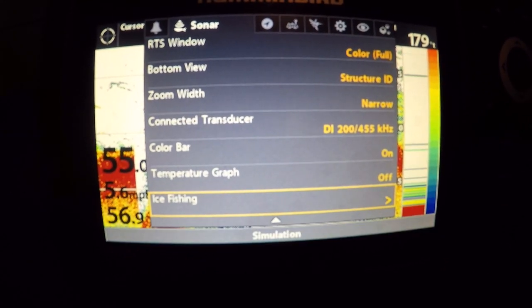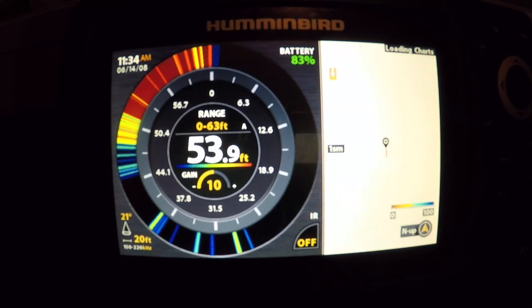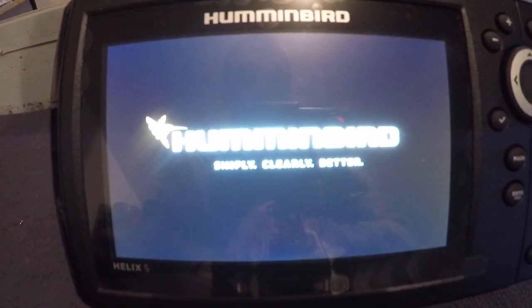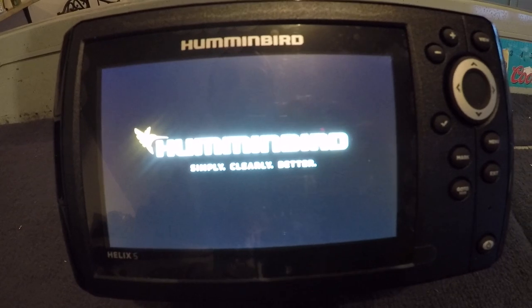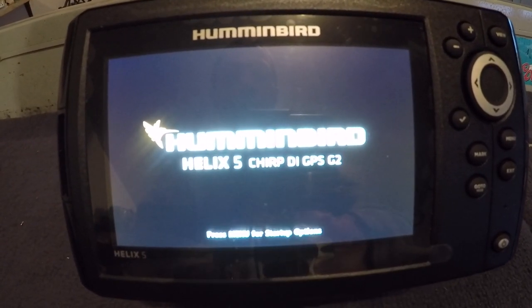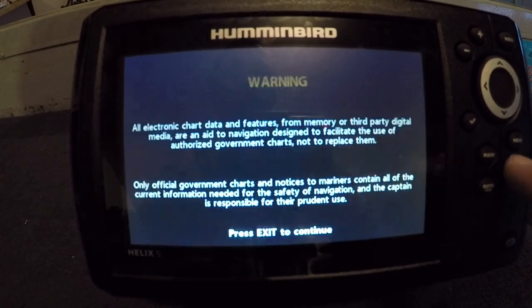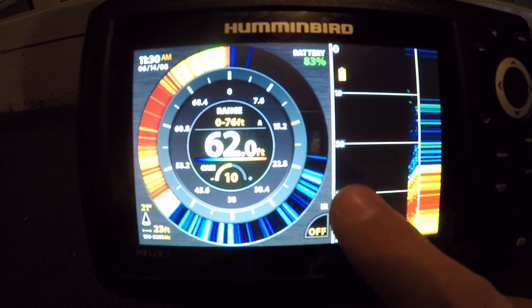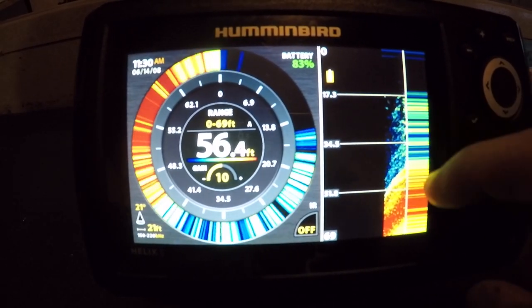We'll go ahead and hit that, confirm yes — it's going to power off and back on. All right guys, check this out. So when we're done with the summer, I can go ahead and buy the transducer for the Helix 5 — I believe any of the Helixes you can — and you can use it for ice fishing, which I'm a huge ice fisherman as most of you know. Here we go, check that out guys, isn't that pretty cool — got your traditional flasher right here, your sonar, actual depth finder here, and I believe like a jigging up and down pattern on the right.